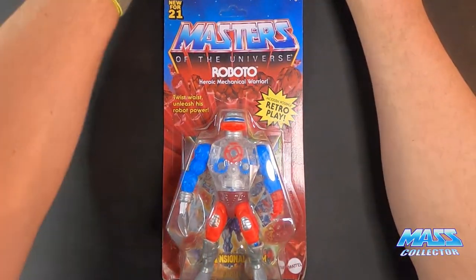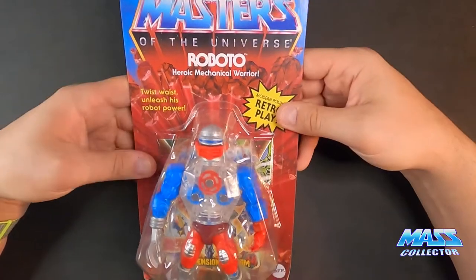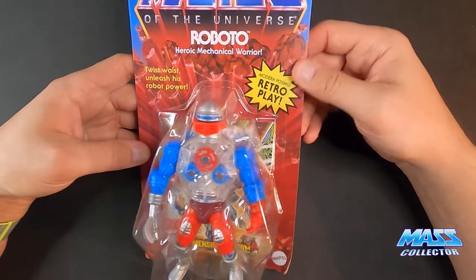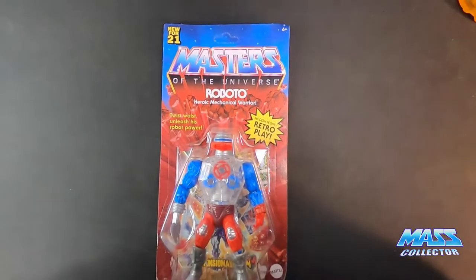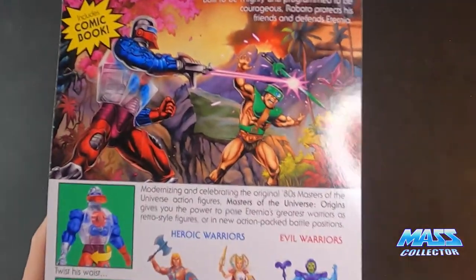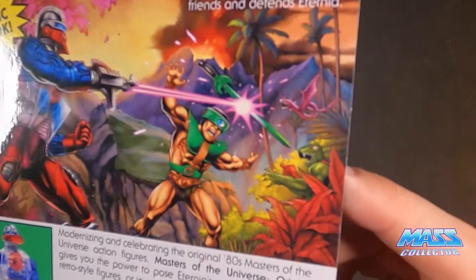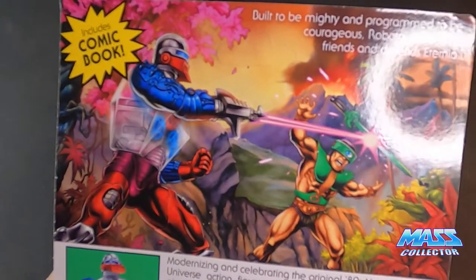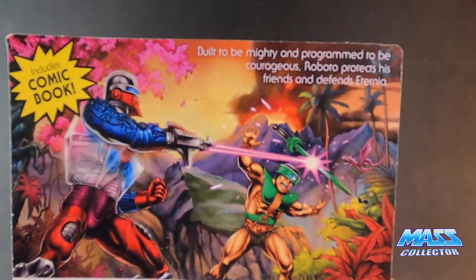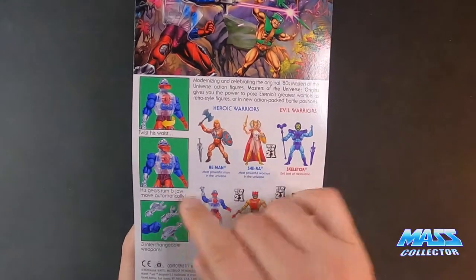And then we have the new version, which is the Origins line - we're gonna open him up and take a look. The box and packaging is exactly the same as everything else, retro play style, and it says new for '21. There's a comic in here. Looking at the back, the artwork looks amazing once again - he's shooting Triclops, you can see Kobra Khan over there, so we'll be seeing that figure at some point for sure.